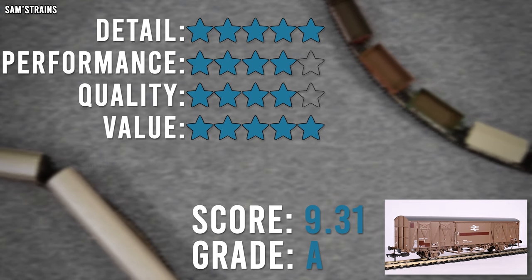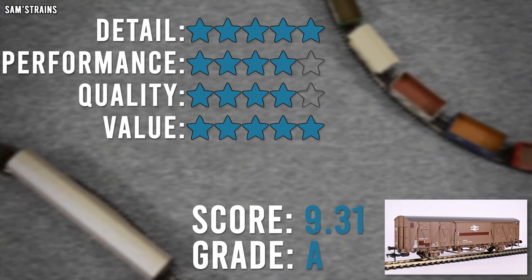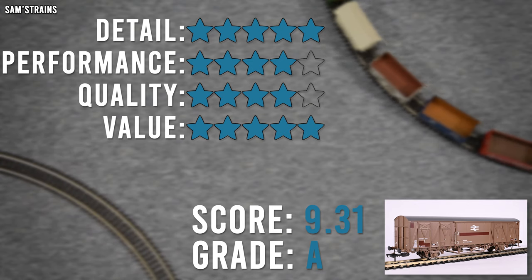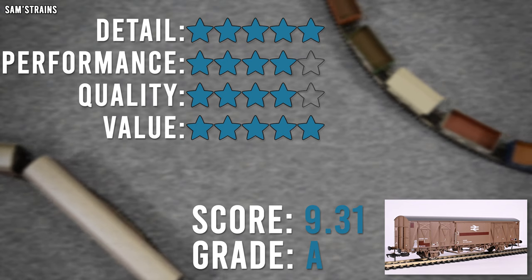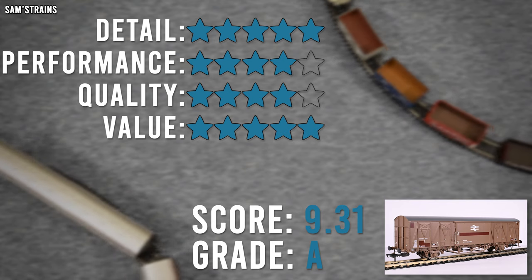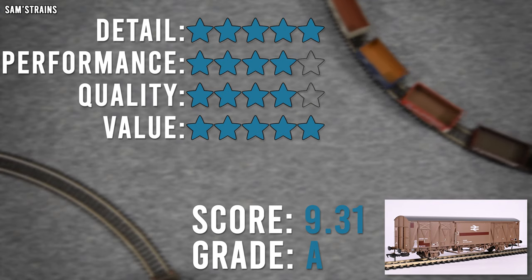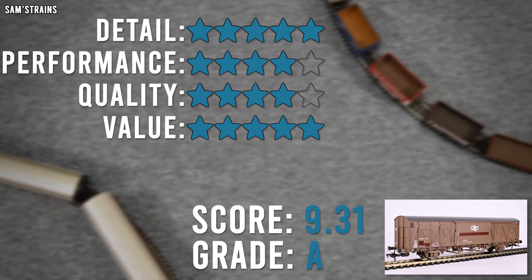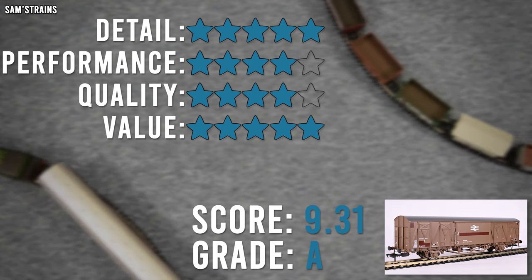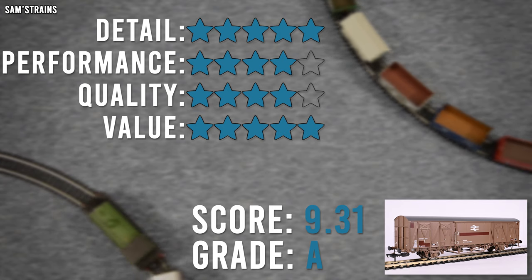Value for money, I am going to give five star. This is an expensive model — £45.95 RRP, and even at the typical retailer price of £39.06 that's the best part of £40, which is a lot to spend on a single piece of rolling stock. But you get what you pay for: the detail is there, the quality is there, the features are there. I don't have a problem with expensive models as long as the price is reflected in the model, and in this case it is. I can't think of any way this model could have been better for the money. So five star there.